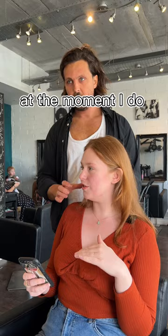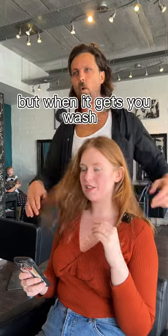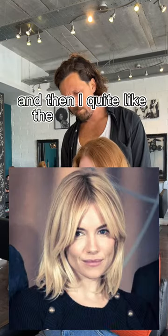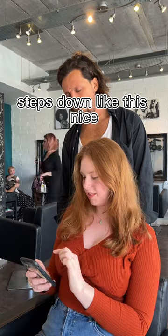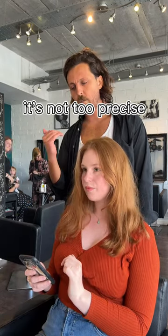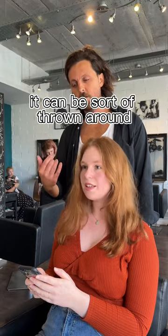So how do you style it at the moment? I do nothing with it. Okay, so if you wash it and leave it — yeah, it's got an element of that throwaway quality to it. And I quite like the front way it steps down like this. So you like the movement, the lift, it's not too precise — it can be sort of thrown around, quite natural.